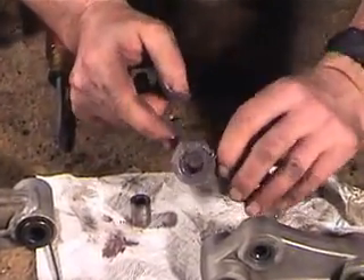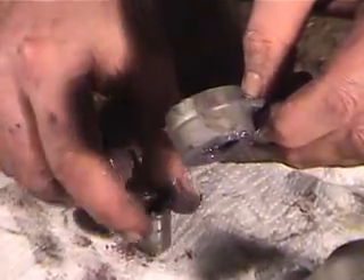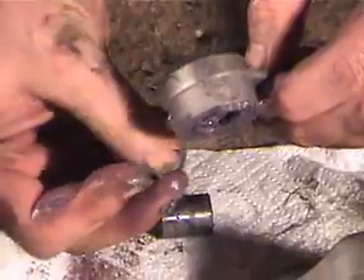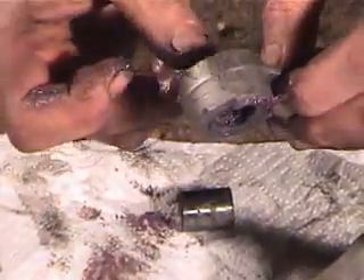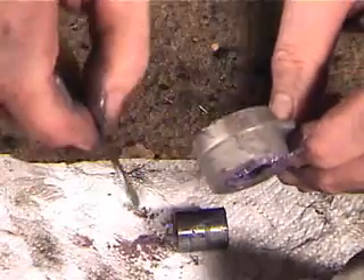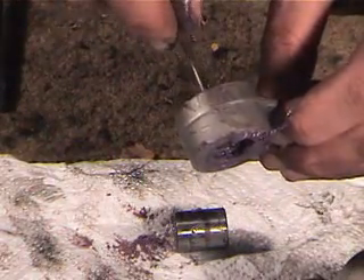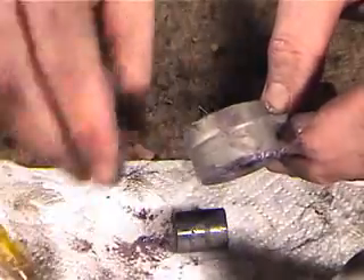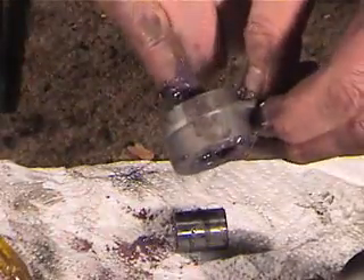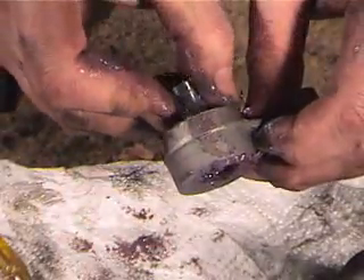When I did the second one, when I pressed the race in, one of the needles came out. One way to get the needles back in is to just take a small screwdriver and you can position it in there. Make sure it has plenty of grease on it, and push the race back in again.